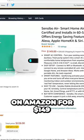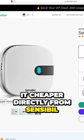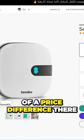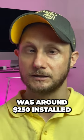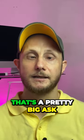At the time of recording, the Sensibo Air is on Amazon for $149 in the US. You can get it cheaper directly from Sensibo, but there's not much of a price difference there. And especially considering that my mini split was around $250 installed, that's a pretty big ask.